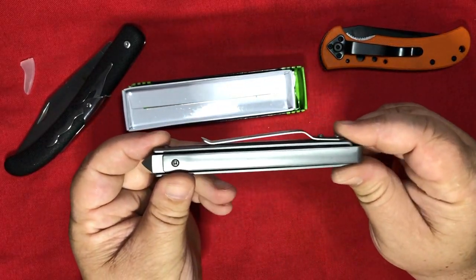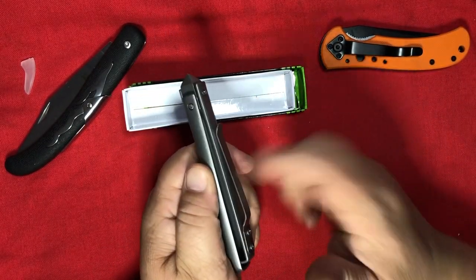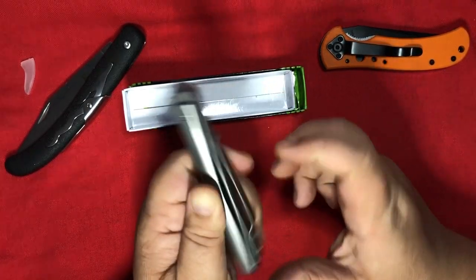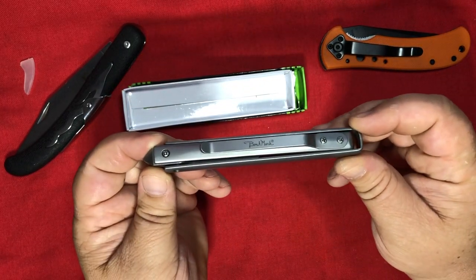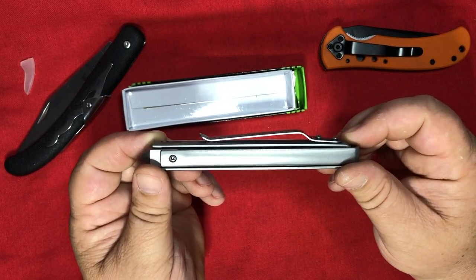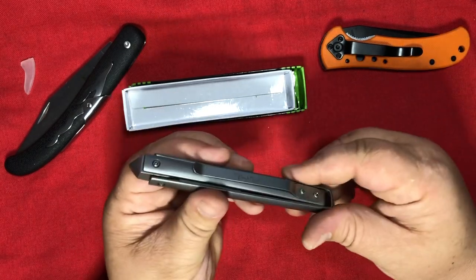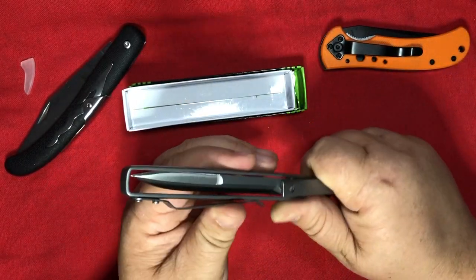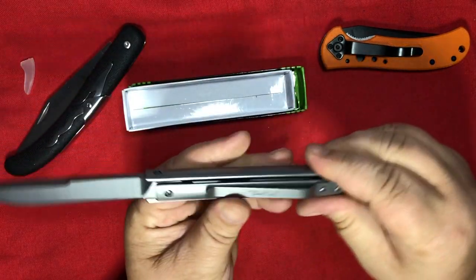That pocket clip is very loose — it doesn't take much effort at all to lift it. It's pretty much made for the front pocket, I think. Anyway, that's the Benchmark Paratrooper — neat mechanism.